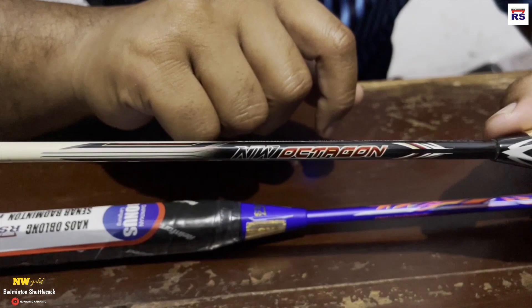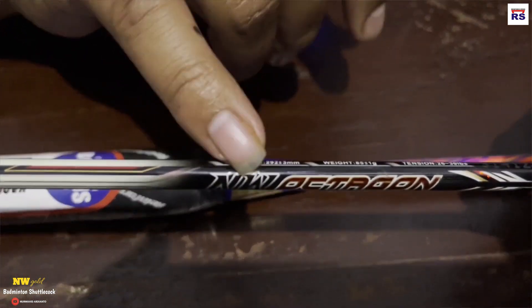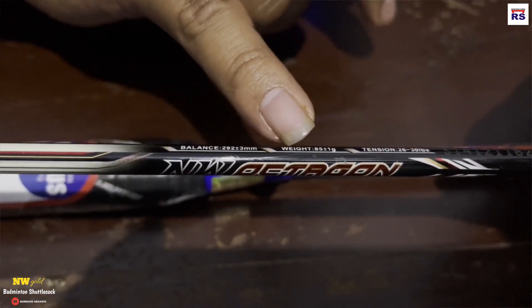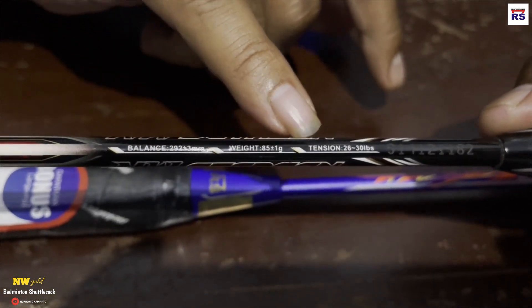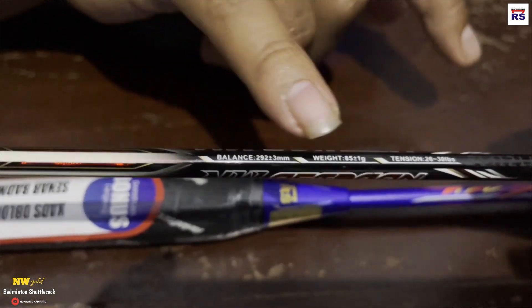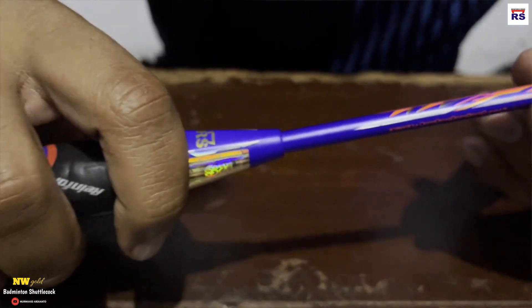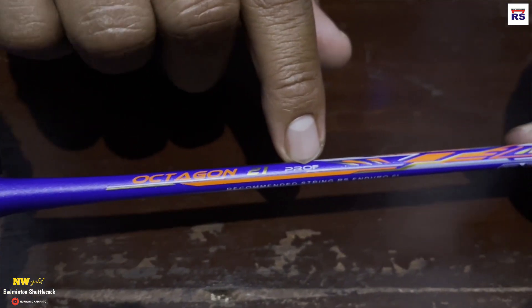Karena ini berat, dulu saya pernah dikasih sampel, waktu itu raket banyak banget, patah semua teman-teman. Dan ini yang paling enak, paling jauh, paling cocok buat saya. 86 gram plus 1, tensinya 28-30, balance-nya 292 plus 3 mm. Ini punya saya dulu, dan ini terusannya sekarang — diteruskan namanya Octagon 21 Prof.